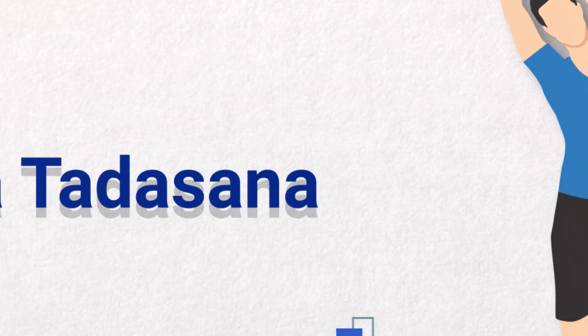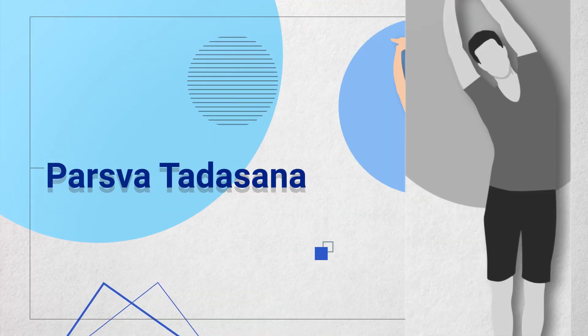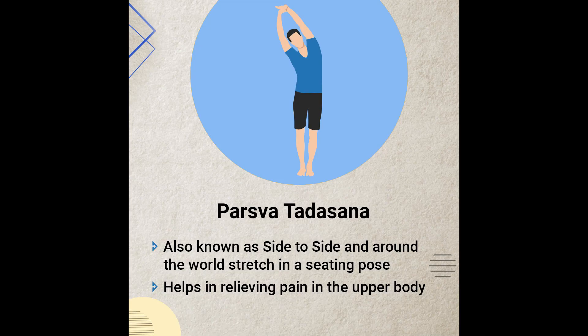The final, seventh Asana is Parsvauttanasana, also called the Side to Side Around the World Stretch. This targets the complete upper body pain. We are going to stretch the upper body including the neck, back, shoulders, and arms. This stretch is very effective, especially when we are driving for long periods.